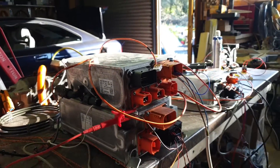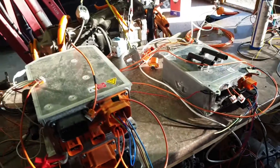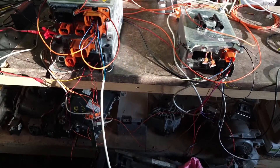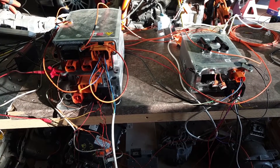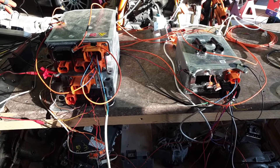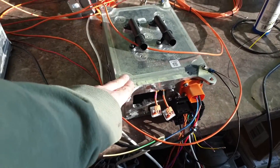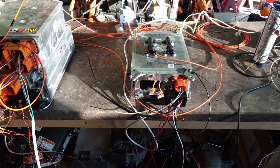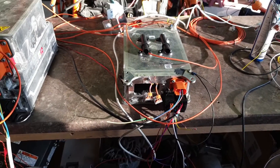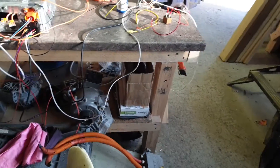I guess I should do a bit of a boring explanation first of all. These chargers essentially operate with two kind of modules. Some of them contain both modules, some of them have one of the modules externally. So this charger — the Golf plug-in hybrid — is the one we have pretty much working now, and it's got both the charger brains and the charge manager brains built in there.